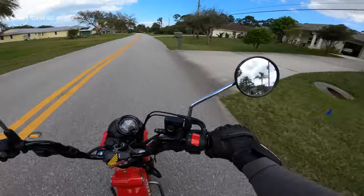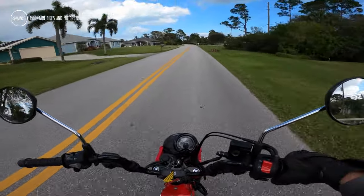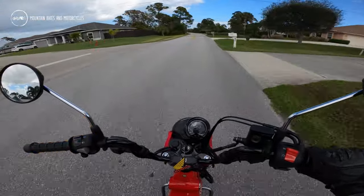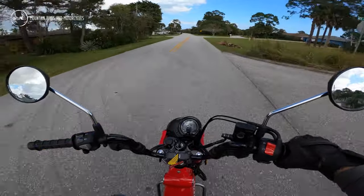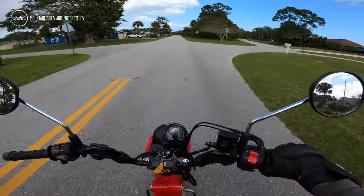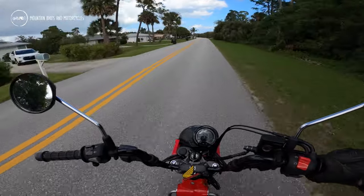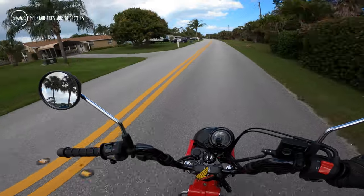Not bad for a little air-cooled 125. It's not fast, but the throttle pulls. I'm in fourth gear right now and it still pulls through. Fuel injection works really well. It's quiet and smooth.